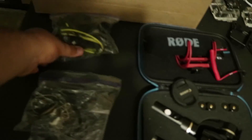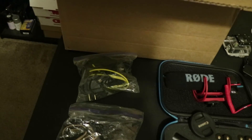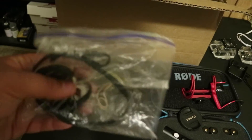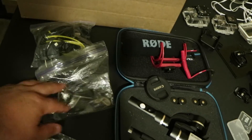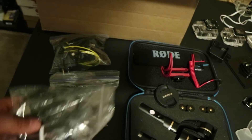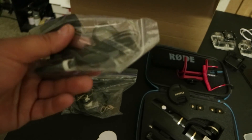There's a bunch of cables for charging, USB adapters for wall plugs, and rubber bands just in case you need to tie something down. This is just charging stuff for the gimbal.